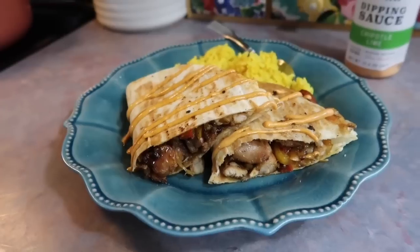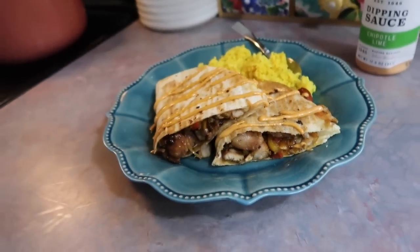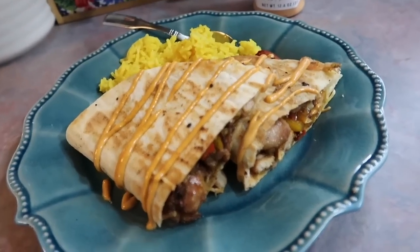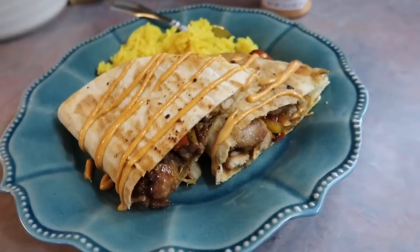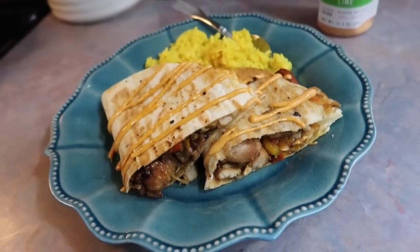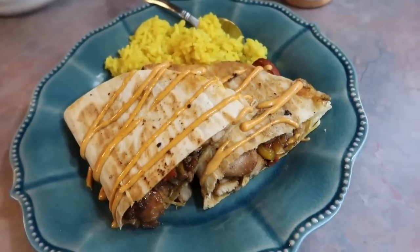These quesadillas were incredibly delicious. I love the teriyaki twist to it, love the char on the peppers, and the provolone cheese pairs so well with those flavors. We love quesadillas anyway, but it was just something different and it was perfect for a quick weeknight dinner.